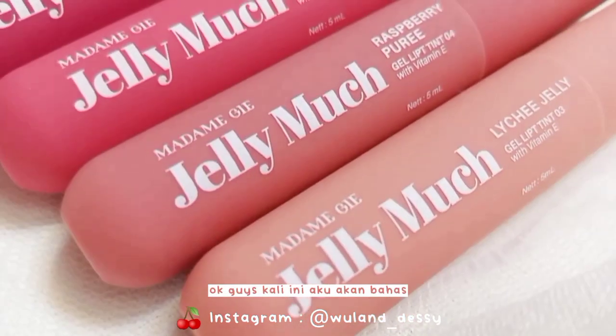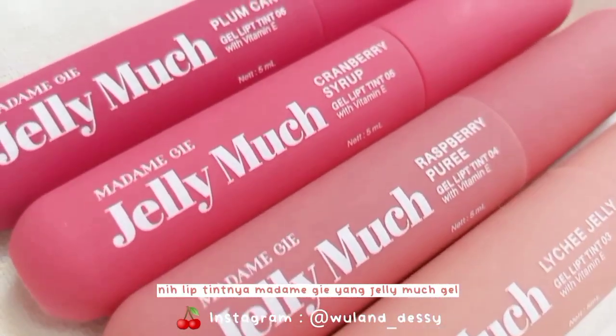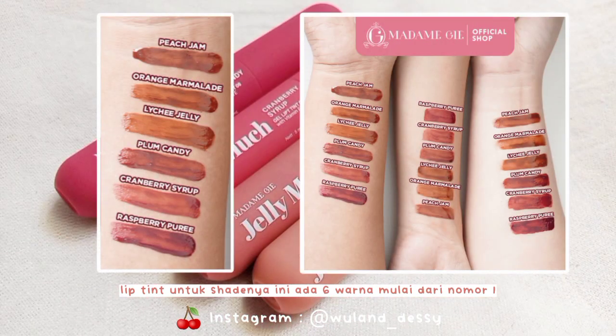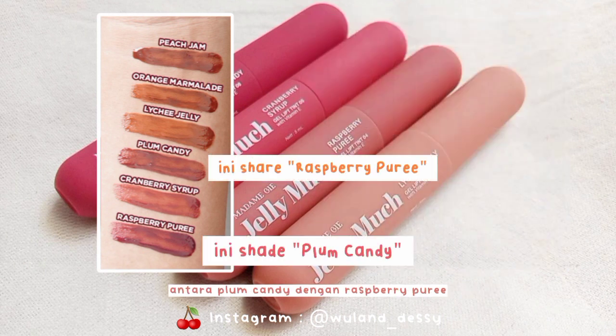Assalamualaikum. Oke guys, kali ini aku akan bahas lip tint-nya Madam G yang Jelly Match Gel Lip Tint. Untuk shade-nya ini ada 6 warna, mulai dari nomor 1 sampai nomor 6. Cuma menurutku swatches dari Madam G ini tertukar ya, antara Plum Candy dengan Raspberry Puri. Karena sesuai dengan packaging-nya,